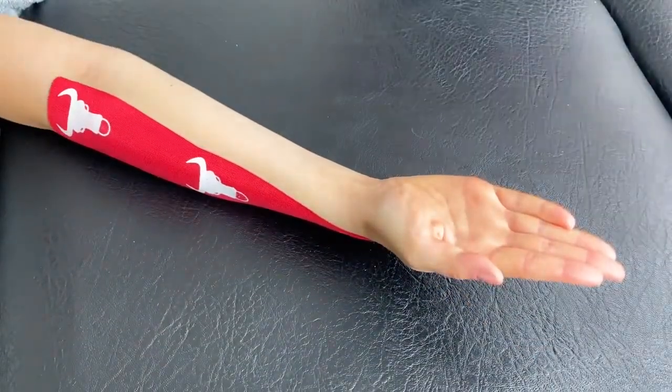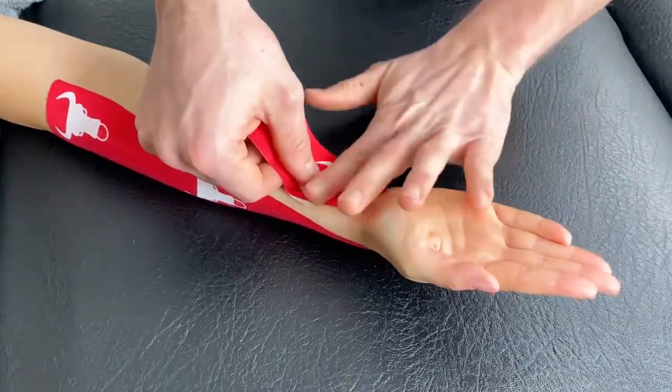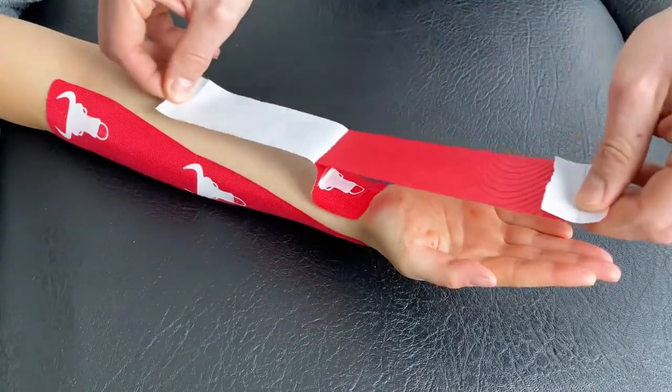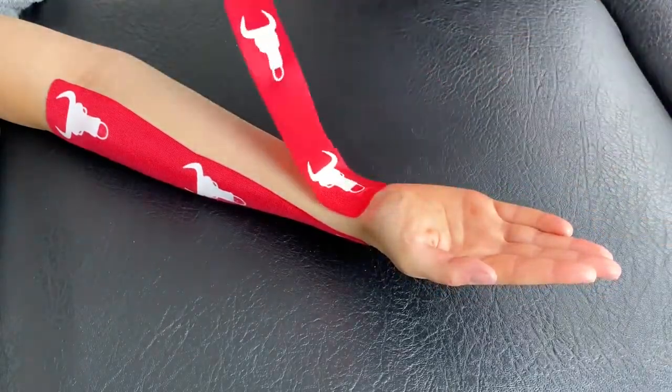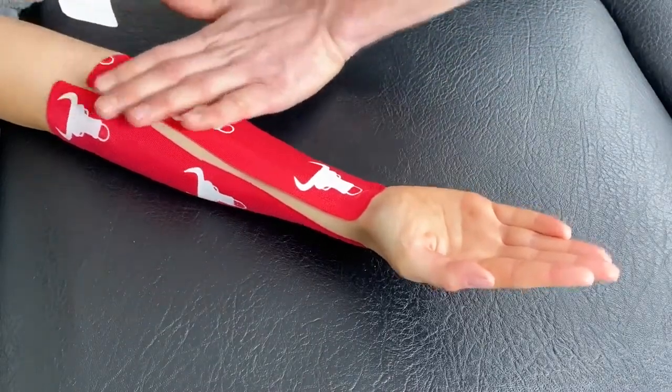The second piece will then be applied just above the wrist joint and applied toward the medial aspect of the elbow with no tension, ensuring the tape stops at the end.